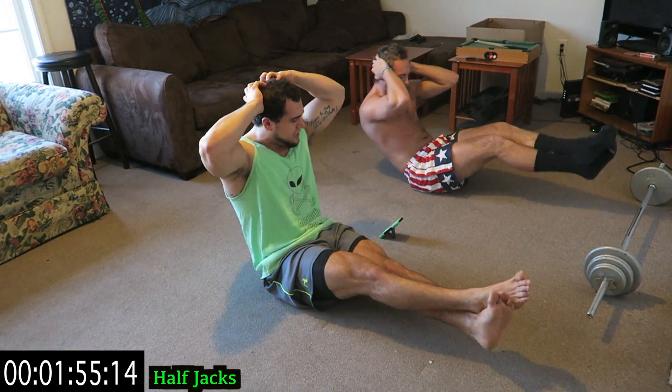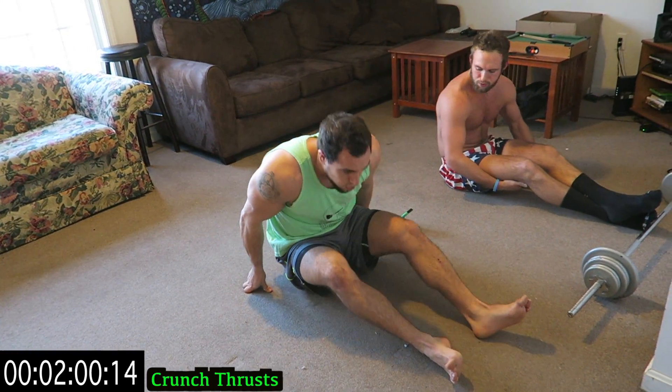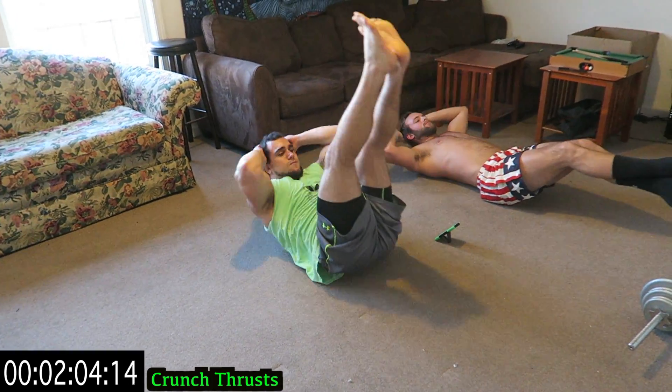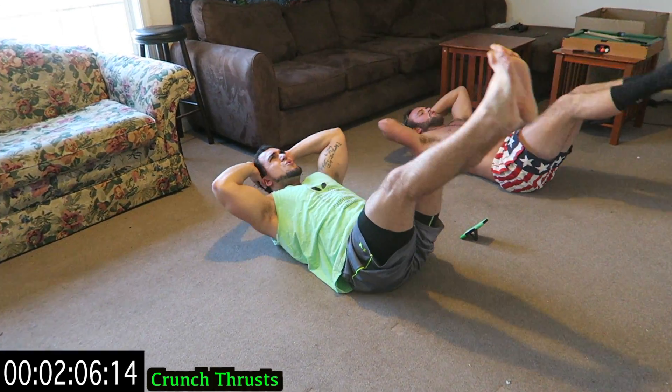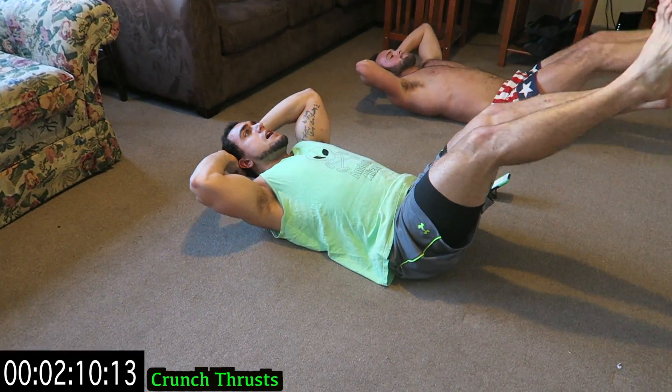Five more seconds — three, two, one. Into the crunch thrust. So crunch it and thrust. Pick that hips and ass off the ground at the top.